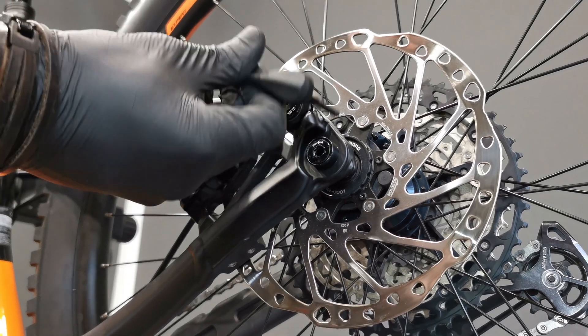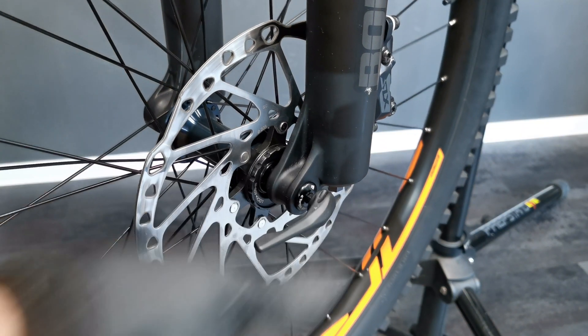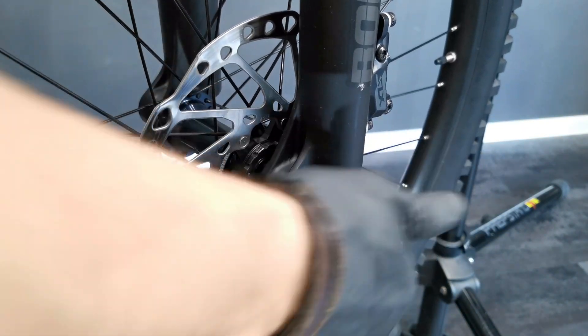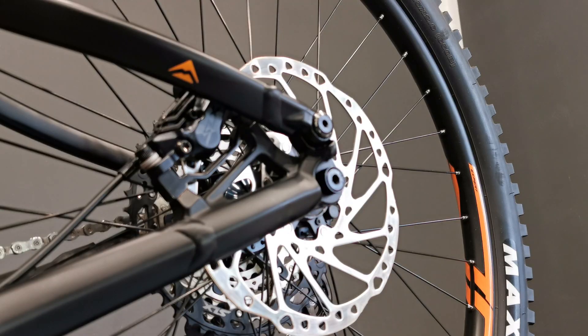The rear wheel is 923 grams with an internal width of 30 millimeters on both, and external width of 35.8. In order to remove the front wheel I'm going to use the key from the rear wheel. Now the rear wheel.